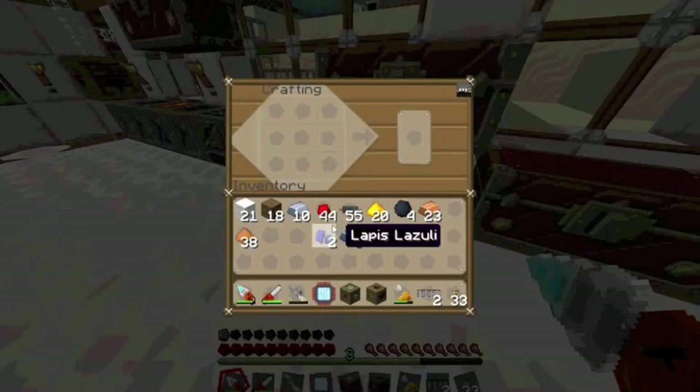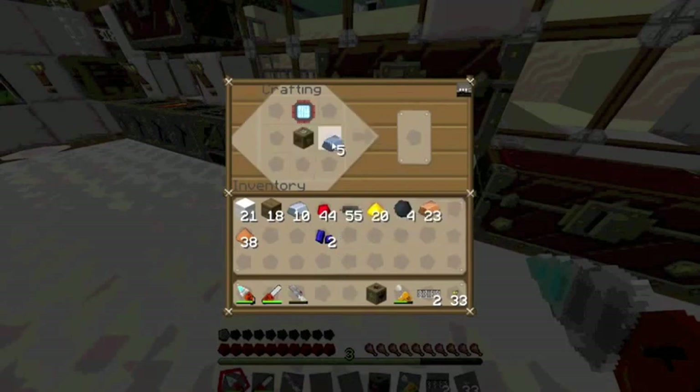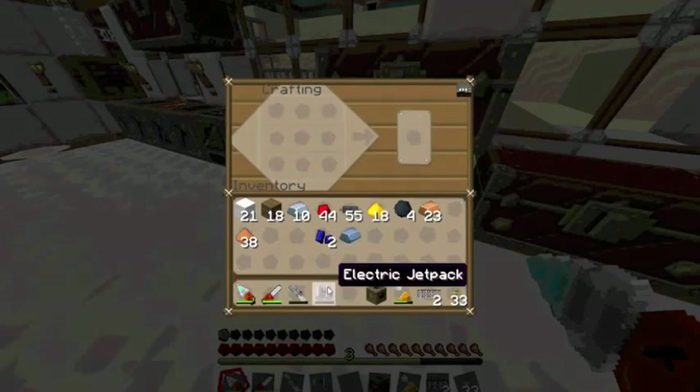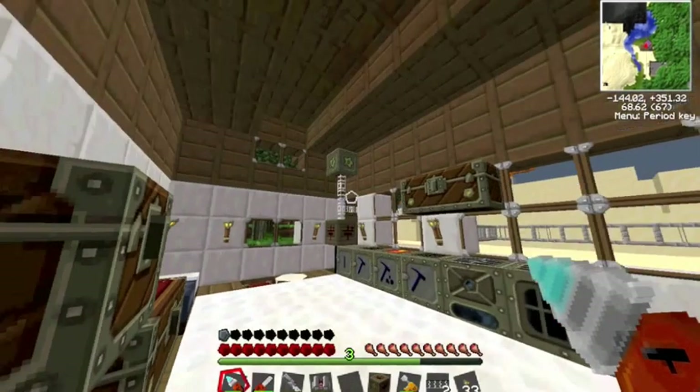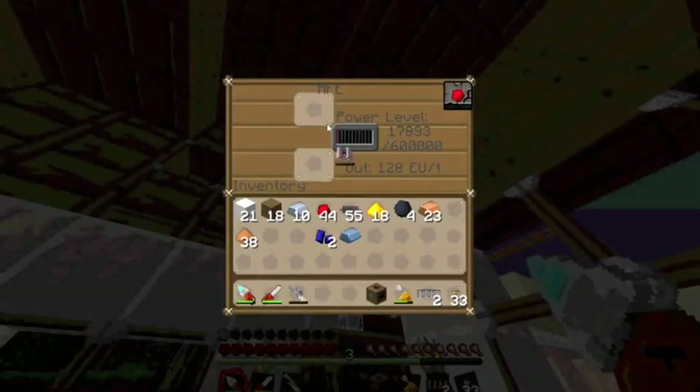Let's move on to our jetpack. The jetpack is made by an advanced circuit, a bat box, 4 refined iron, and 2 glowstone dust. The bat box we have because we just picked it up and replaced it with the MFE. The electric jetpack has to be recharged in an MFE.